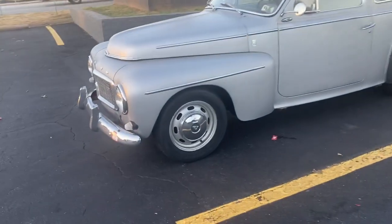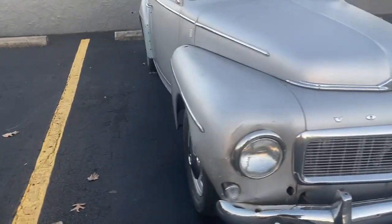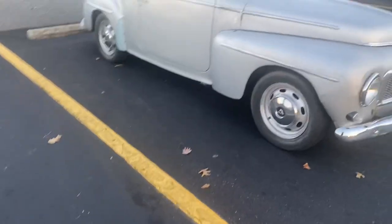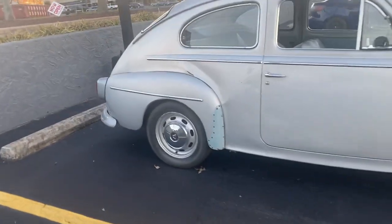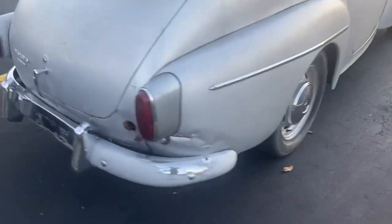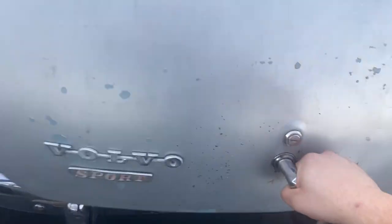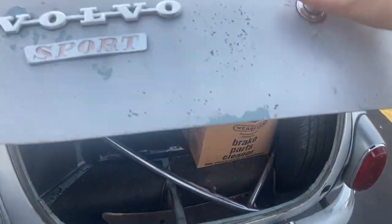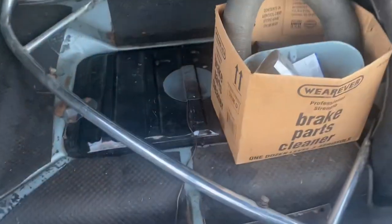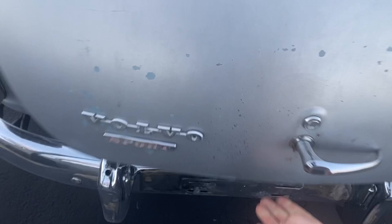Okay guys, here she is — this Volvo right here. Going to be doing some work on it, but I really like it. So that's the trunk — let's see if it's unlocked. You can see that's how much space there is in the trunk, and to close it again you just lift it up and it goes down, then you can lock it. Interesting fuel cap there.